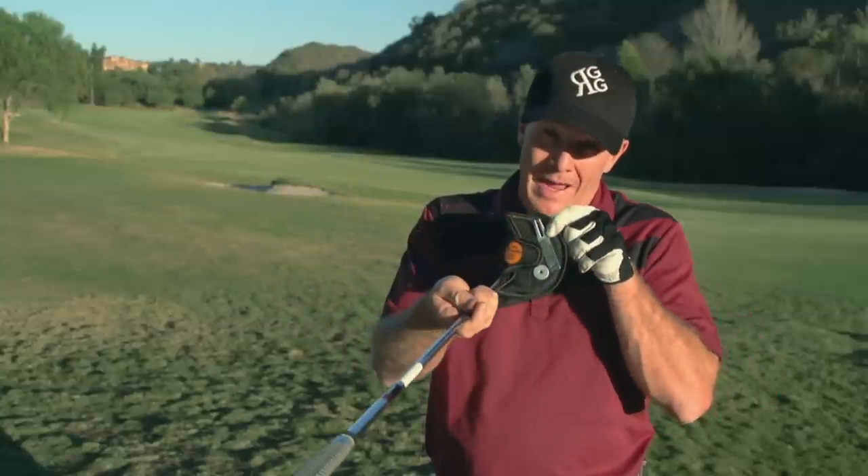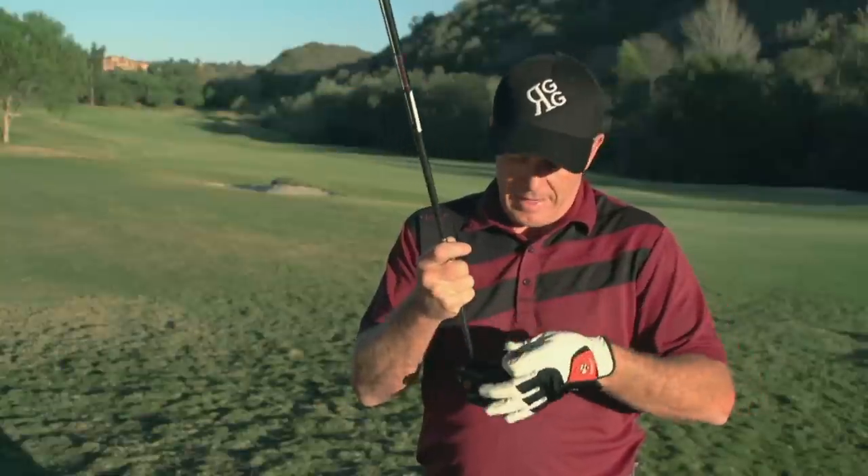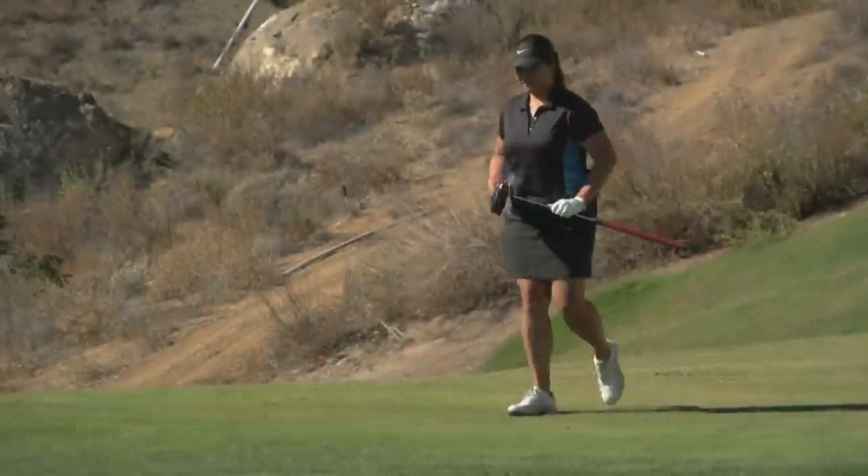The other thing it's got is a magnet, which is really neat. So I've got my ball repair tool right there and my ball marker right there. Take that, put it on there — whatever you want to put on there — and carry it to the green.